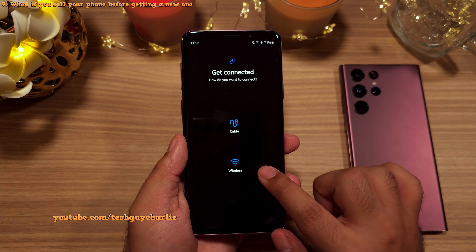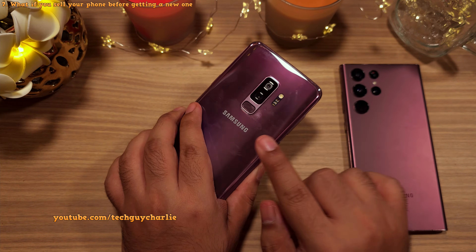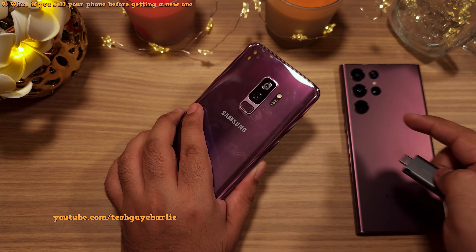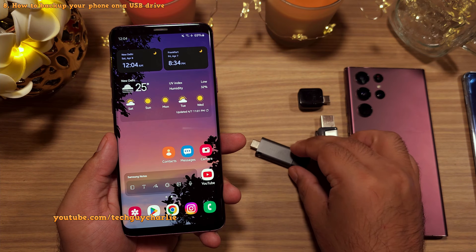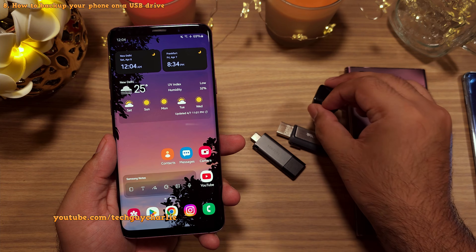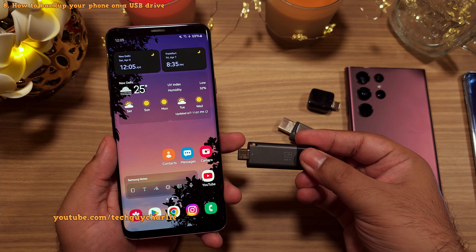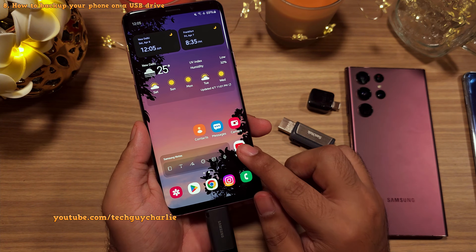One thing to keep in mind is that the wireless and wired method only works if you have your old smartphone in your hands. So what do you do if you want to sell your old smartphone before purchasing a new one? In this case, you can take a complete backup of your old smartphone on a USB flash drive and later restore it on your new smartphone. Here I've got a USB Type-C flash drive, but you can also use a USB Type-A flash drive — you'll just need a USB Type-C to Type-A adapter, and all of these are easily available on Amazon. Make sure the USB flash drive has enough free storage; the one I'm using is a 128GB flash drive, which is more than enough, but you might need a bigger one depending on the amount of data you have.